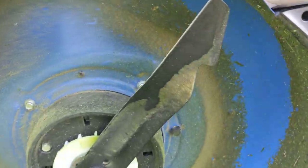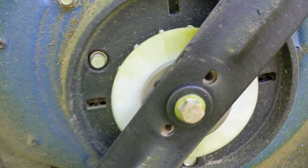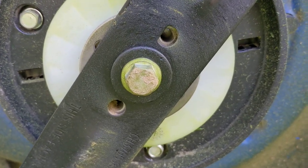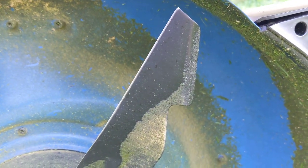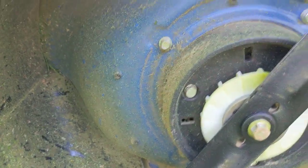This is not a Cobalt blade — this is an Ego blade, the same one that they use in the 21-inch mowers. So this blade has a lift issue; it has trouble pulling leaves off the ground.